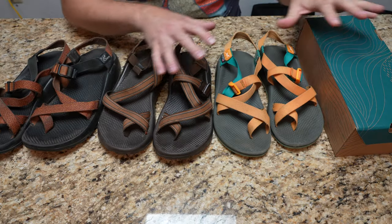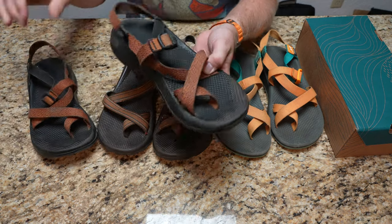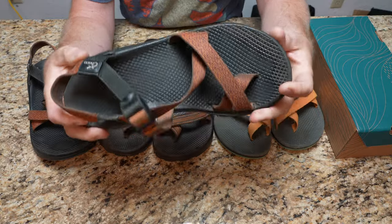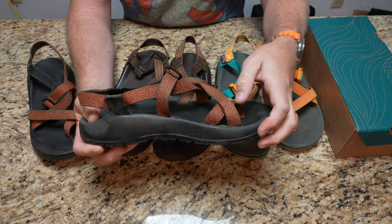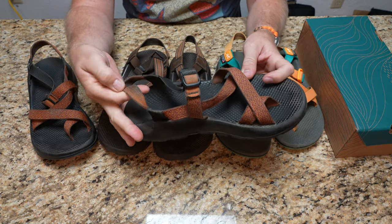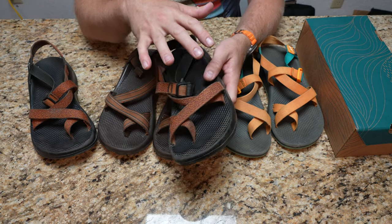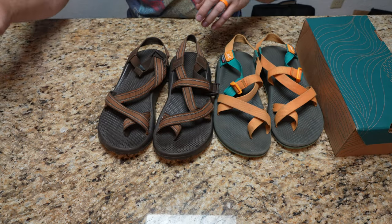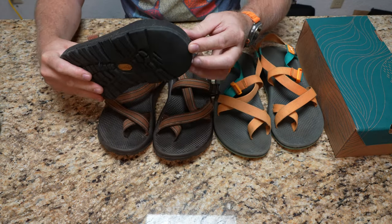Before opening the box, let me go through my current pairs. My original 2003s — the left one is actually aging the most, getting a bit dry-rotted with some cracking if you bend it the opposite direction. But everything's wearing well, straps still good. I've backpacked with these, I don't know how many miles on them. They have a terreno footbed, on their second set of terreno, and there's still quite a bit of life in them.